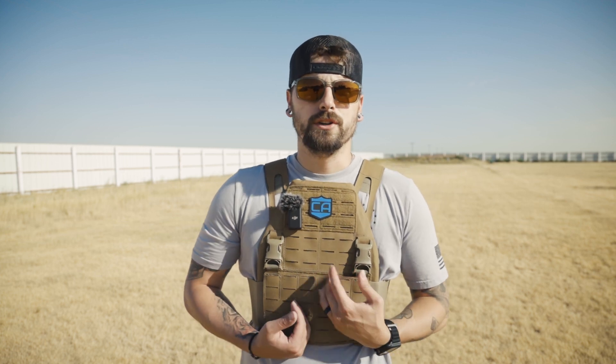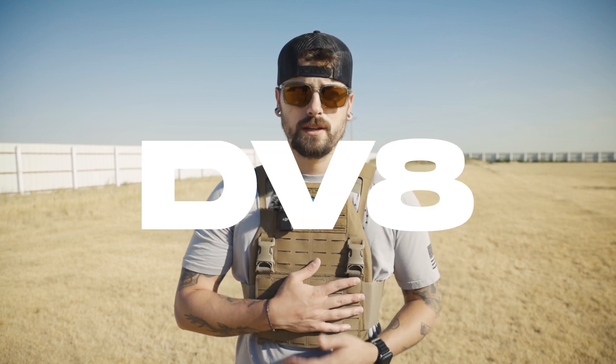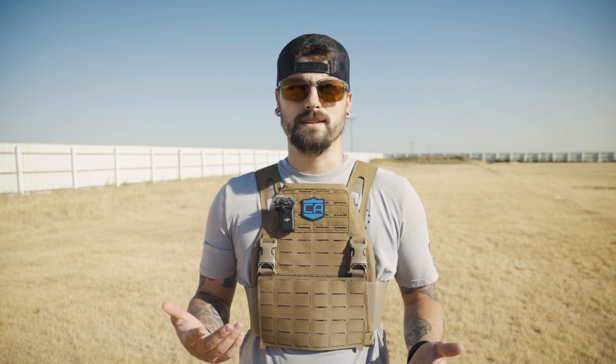When Caliber Armor reached out and asked if I wanted to do a review of their new DV8 plate carrier, of course I said yes.